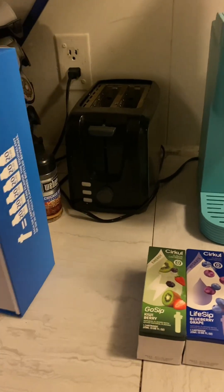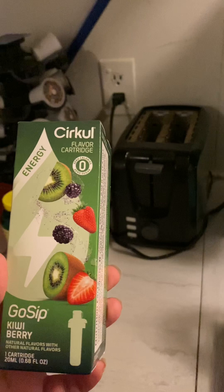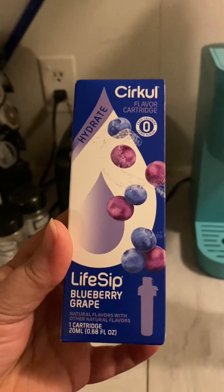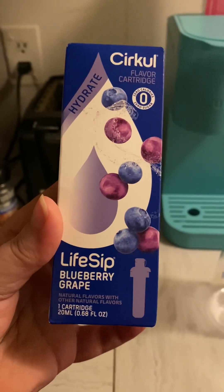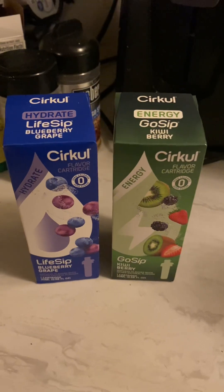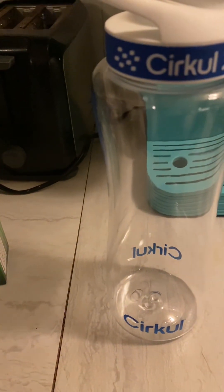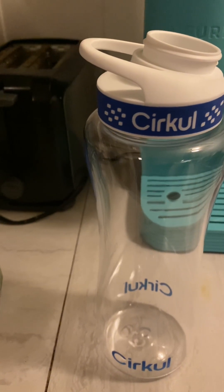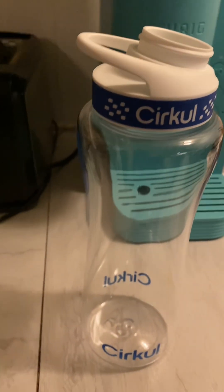I took everything out of the package. I got the two Go Sip cartridges — the kiwi berry and the blueberry grape. I'm not really sure if I'd like the blueberry grape because I'm not too fond of blueberries, but I do like grape. Those are the two that come with the kit. The bottle — I'm not sure of the exact size, but it's 40 ounces. It includes the plastic bottle, a comfort grip lid, and the two sip cartridges.